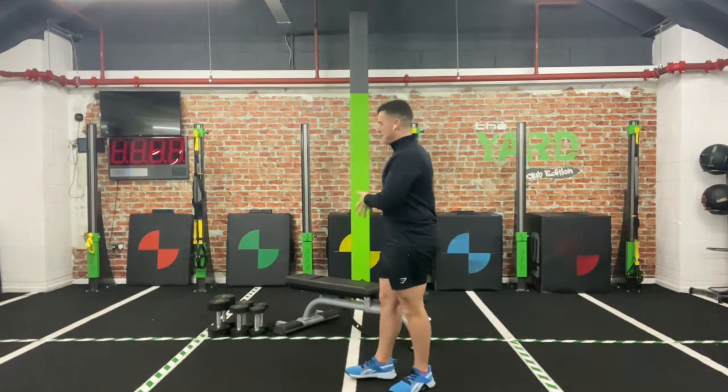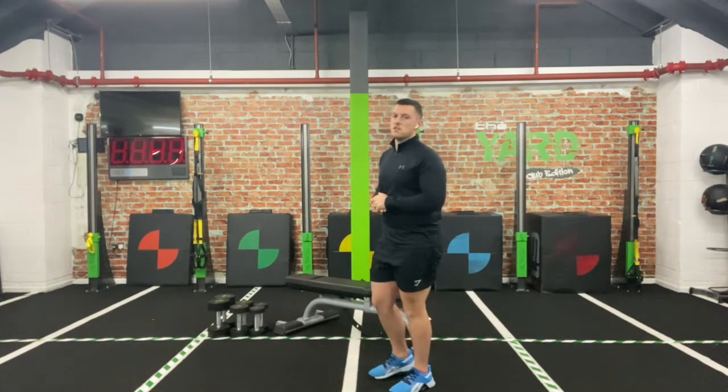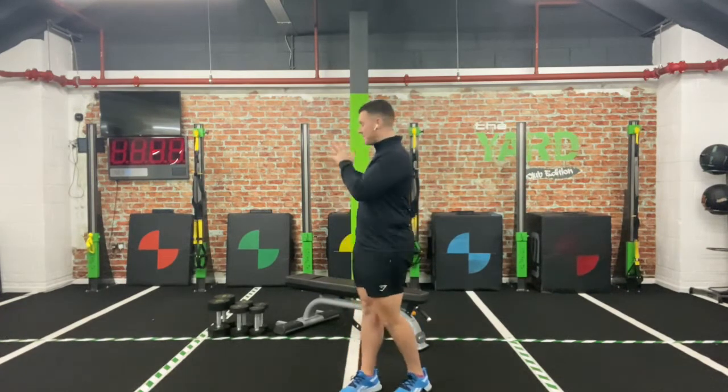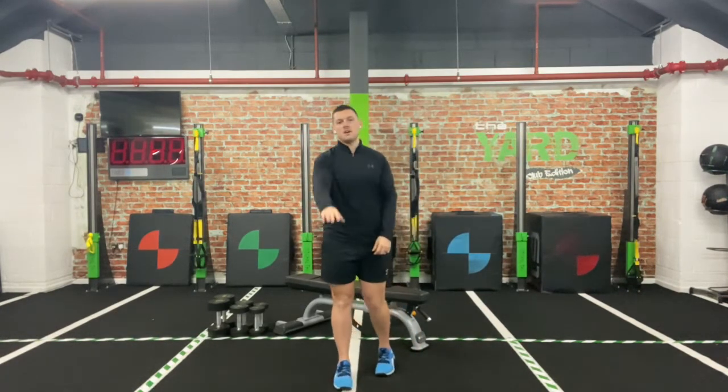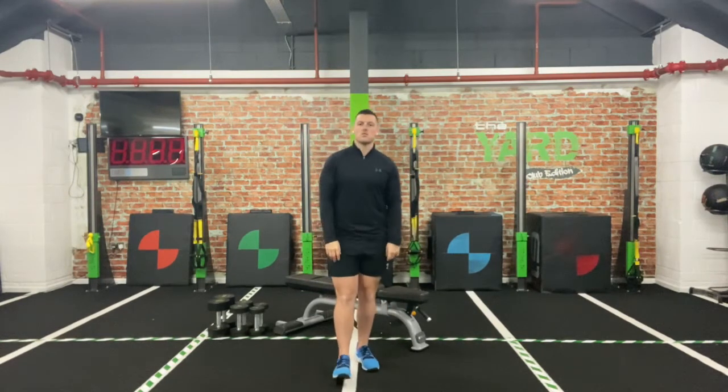If you have a bench or a flat surface, something that you can lie on or prop up against — it's not a necessity if you haven't got a bench, don't worry, we can make adaptations. Make sure you've got the space and your weights all set up. I'll give you plenty of time to get that all prepped and ready to go.